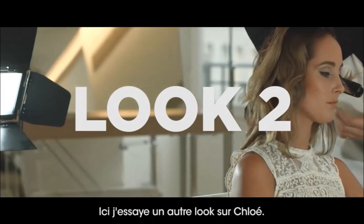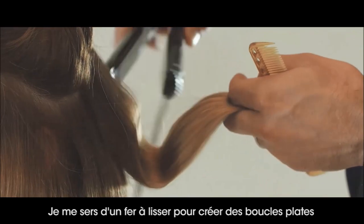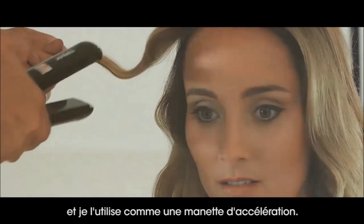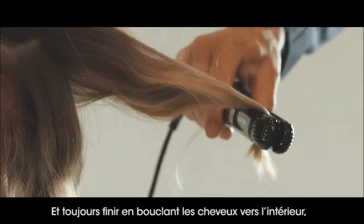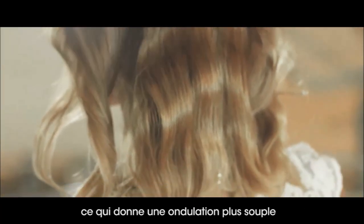So what I'm doing here is an alternate look on Chloe. I'm taking a flat iron and using it to create a flat iron wave. All you do is work the flat iron like a throttle, going back and forth like so, and then always finishing with the hair curling out, just to give it a loose ripple in the hair.